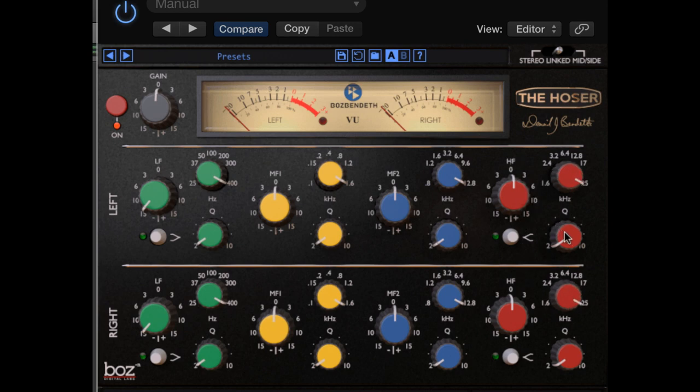Every band has a Q, which controls the bandwidth or number of frequencies that will be cut or boosted. The wider the Q, the more it will be affected, and vice versa. Every band has the option of cutting or boosting up to plus or minus 15 dB.